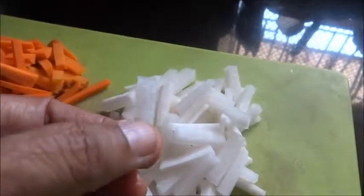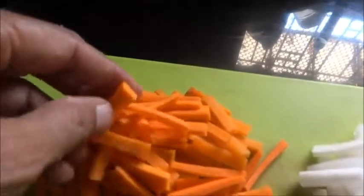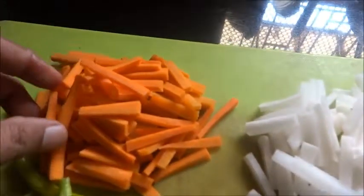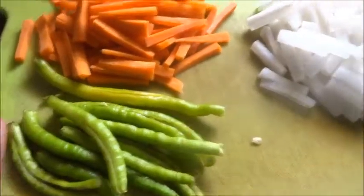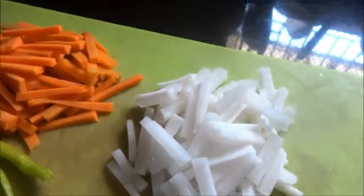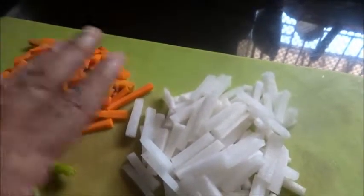I have cut it lengthways and kept it here. Similarly the gajar — you can use the Delhi carrot which is available during winter. Here I have taken the English carrot and a few green chillies, sliced and kept here. I have washed these, dried them a little bit, then cut and kept them.